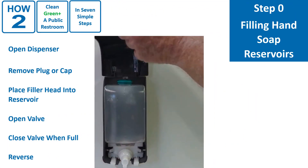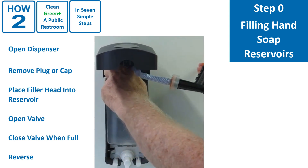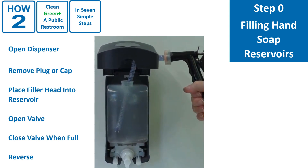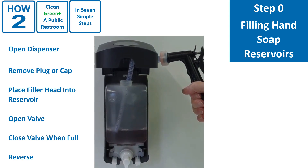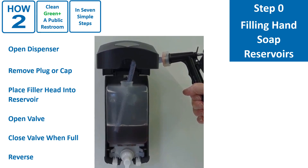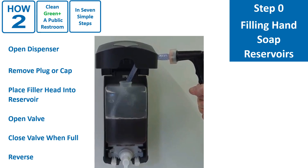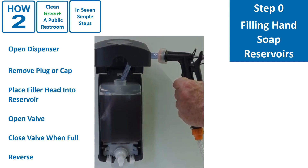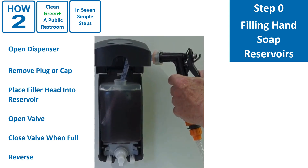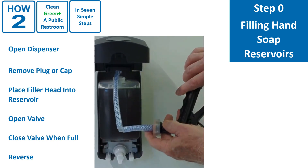Now for the fun part. Open the hand soap dispenser, remove the plug or cap, place the filler head into the dispenser as shown, and open the valve to fill the dispenser. Notice that we create practically no foam, so the dispenser can be filled to the brim with no spillage. We do that by making sure we fill either below the liquid level or with the fill tube on the edge of the reservoir so there is no splashing. When it is full, remove the filler head, replace the plug, and close the dispenser.